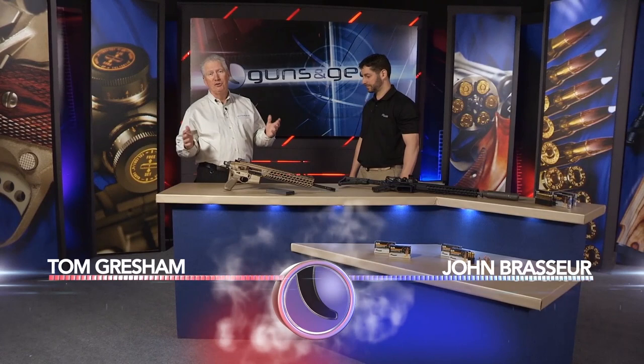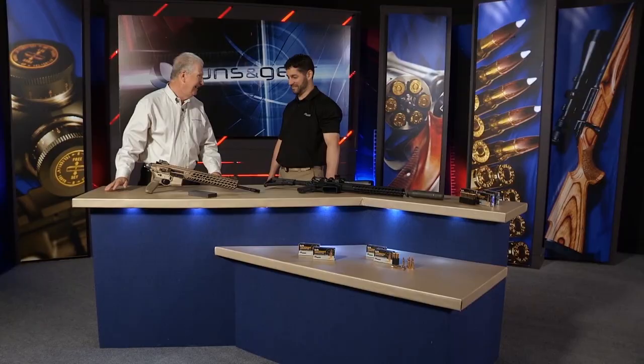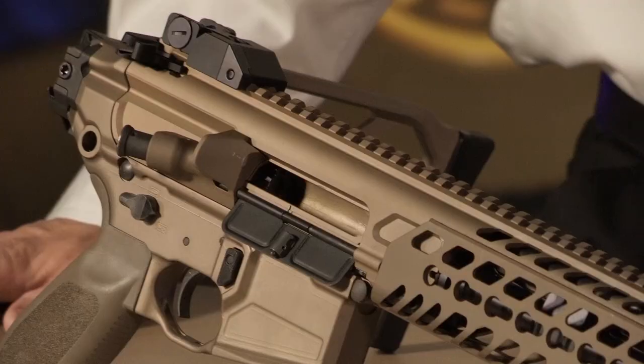Of course guns are useful and we like to go out and shoot, but the truth is some guns are just pure sexy. You got some sexy guns here — what do we have? We have two guns here.